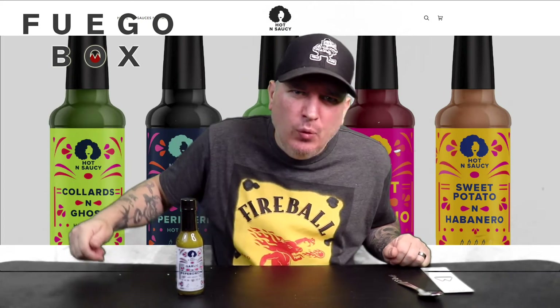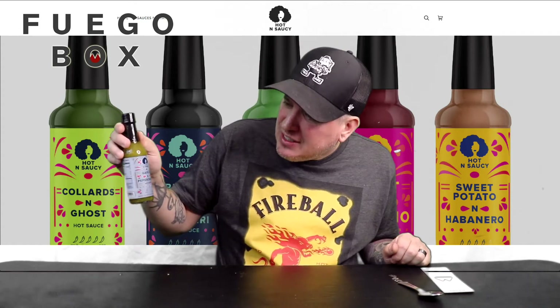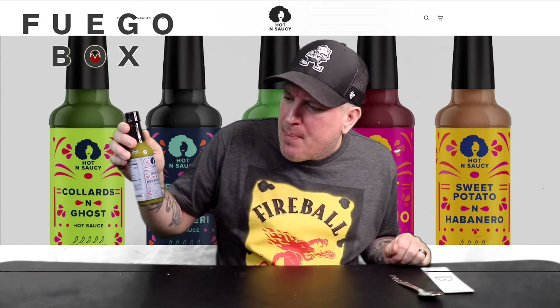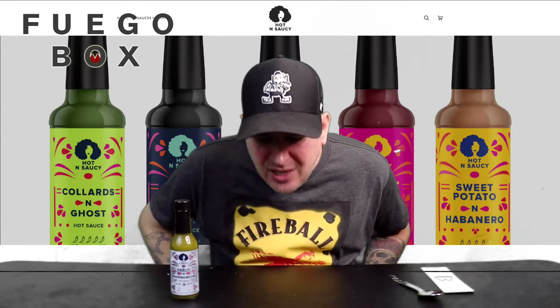What's up guys? We are back with another sauce from Fuego Box. Today we have Hot and Saucy garlic and pepperoncini. You know how we do — we check out the looks, the smell, the taste, and the heat. It's what we got.